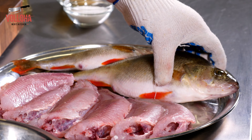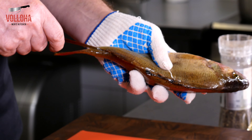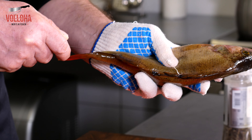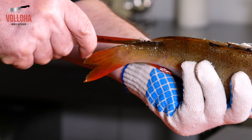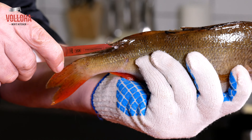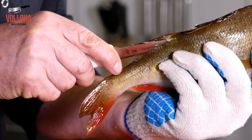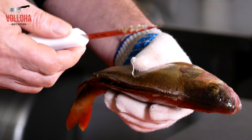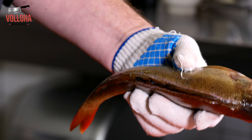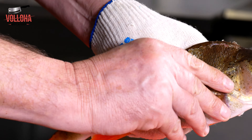Жарить окуня я буду в панировке тушками, поэтому нам надо снять шкуру с окуня. Чистится они — не сказать что легко, поэтому проще снять шкуру. Для этого делаем надрез вдоль плавника с обеих сторон, параллельно от хвоста в сторону головы. Для этого потребуется нож с острым концом.